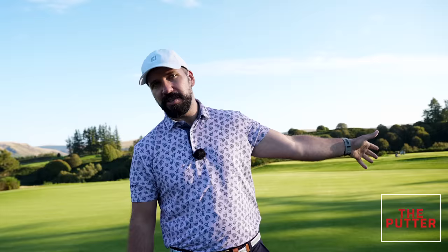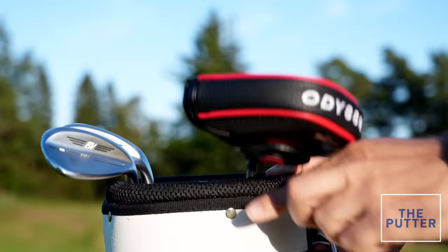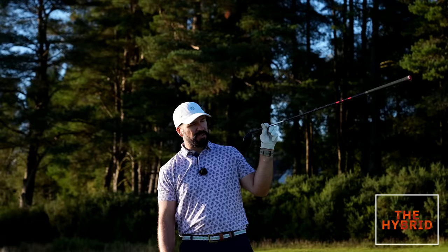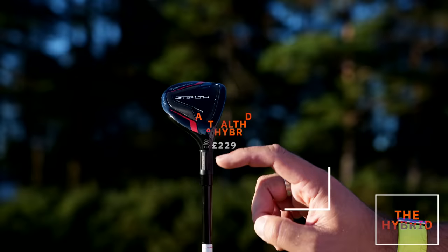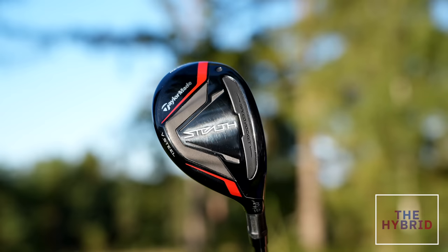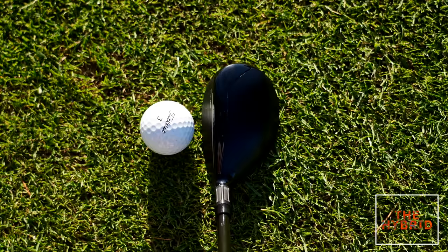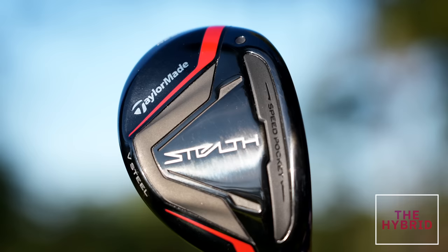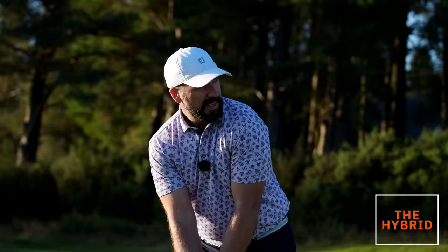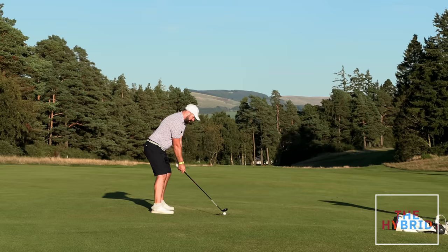For forgiveness, I've selected a hybrid — a 19 degree Stealth hybrid. I almost topped it but it still went about 220 yards. I like the Stealth hybrid: it looks nice behind the ball, flies really high, and is very forgiving. The magic in the design is simply about the shape — it's a marriage of a fairway wood and an iron. A lot of people get nervous putting a fairway wood behind the ball, but a hybrid is a fantastic blend of the two. To be honest, I'd actually recommend putting hybrids all the way down to a six iron for many golfers.